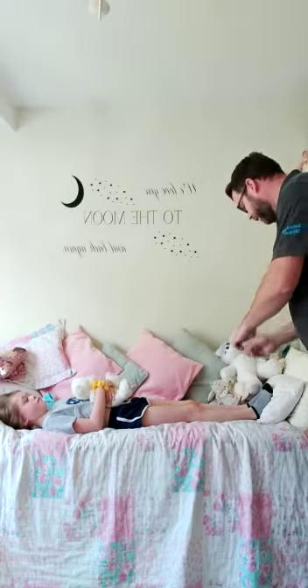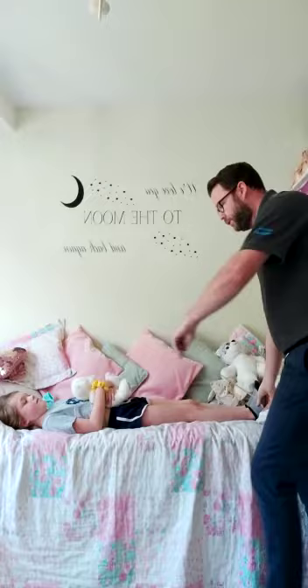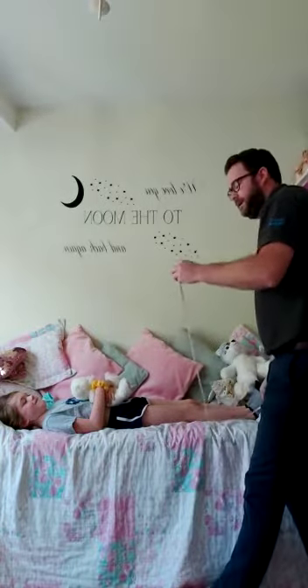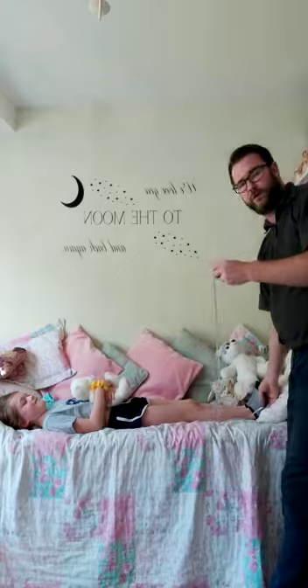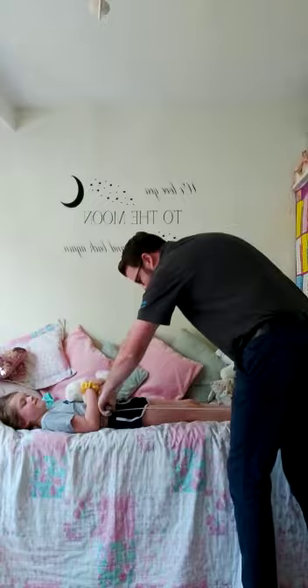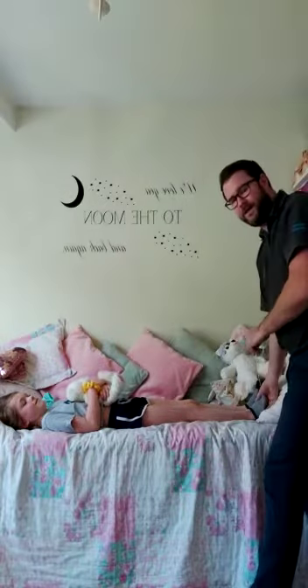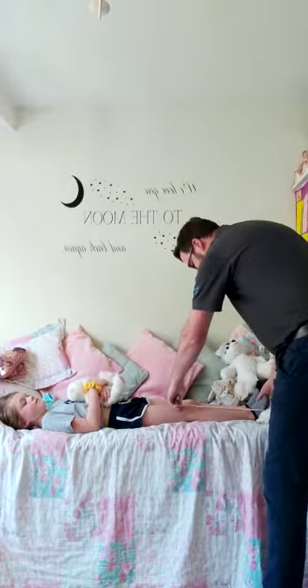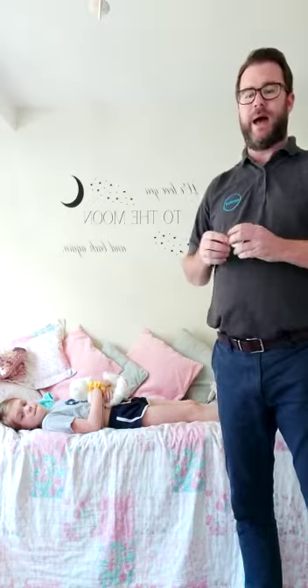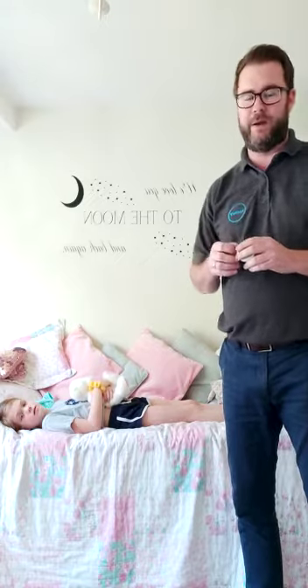So from heel to top of shoulder — same as yesterday — it's still 44 inches. Heel to hip is 28 inches, and heel to knee is 14 inches. If you go by those measurements, on the next video we'll show you how to set those measurements on the standing frame. Cheers, bye!